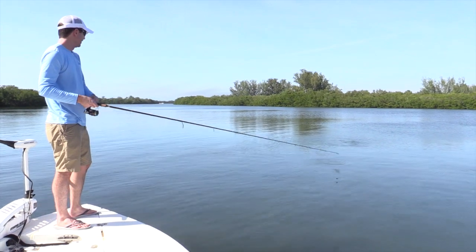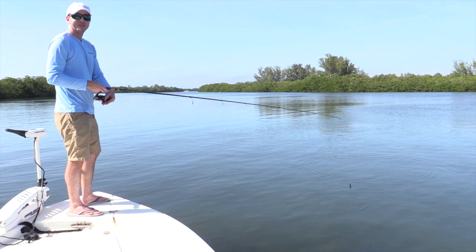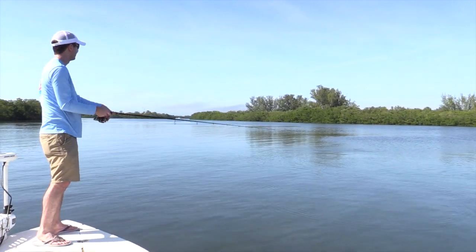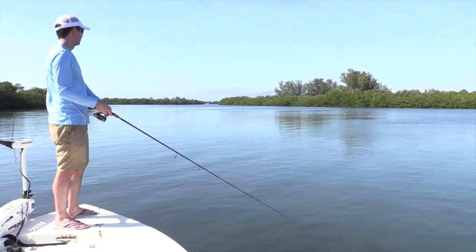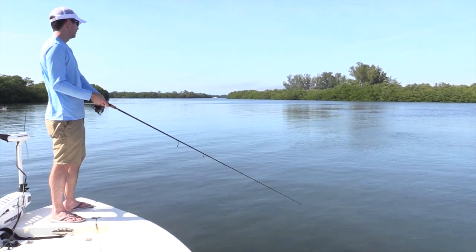You can see there's a little jack following it up! Let's do that again — see if we can skip it and get that jack to bite. But that thing took the tail off the bait, so it doesn't like it without the tail.